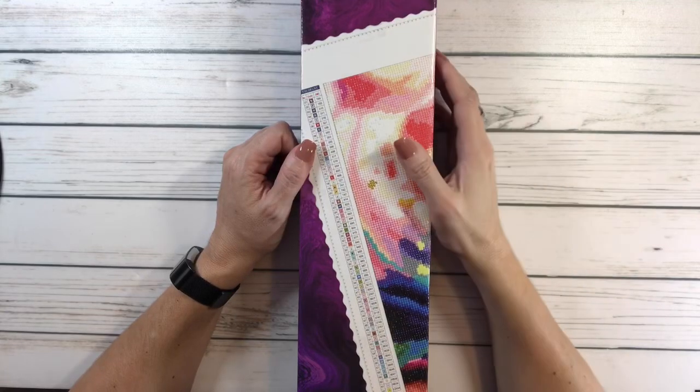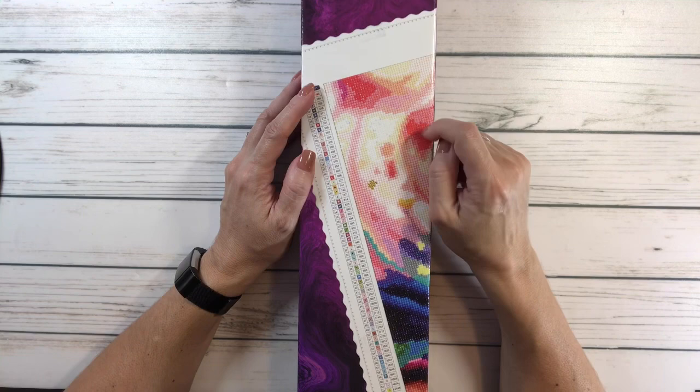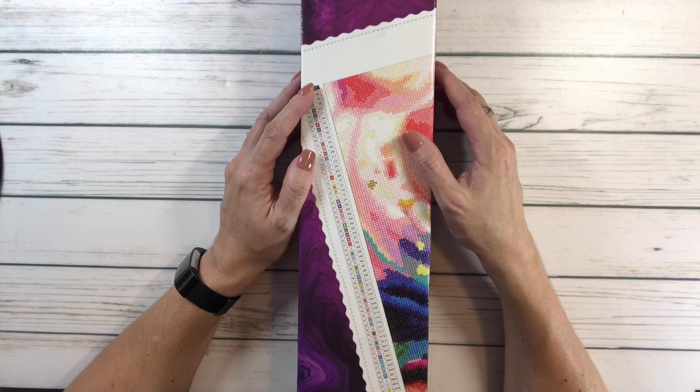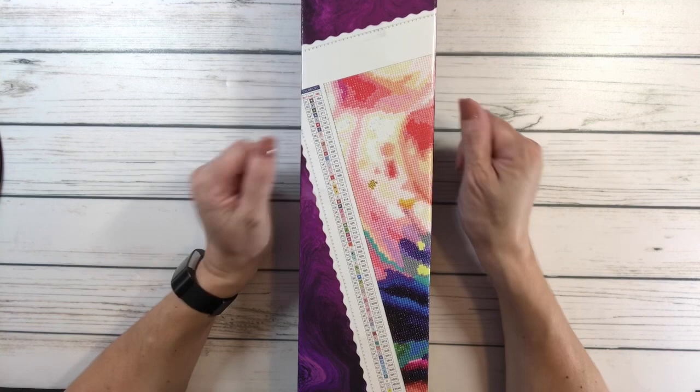Hi crafty friends, it's Scrapping Sylvia! I went to Craftably about two weekends ago with Marissa from The Crafty Heifer, and we were helping out at the store. It was a lot of fun. Michael and Amy are the owners and they are just the sweetest, nicest people. I got to meet some new people too, so that was nice.